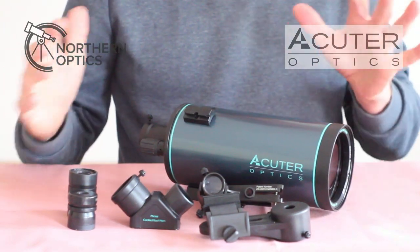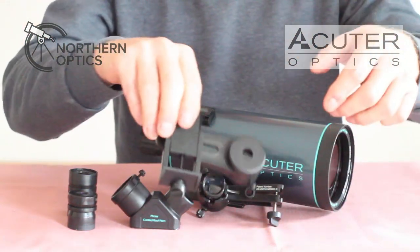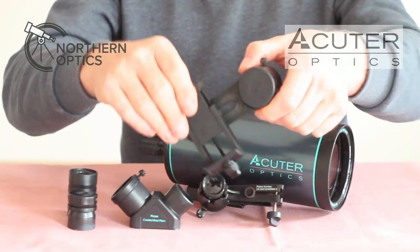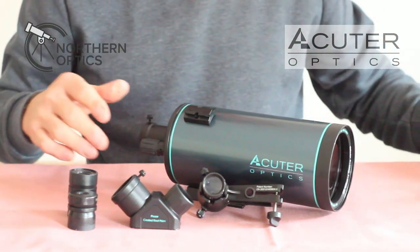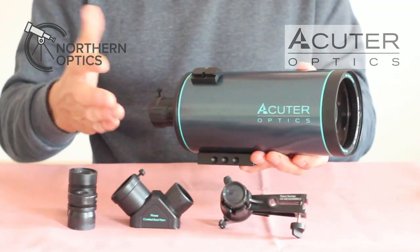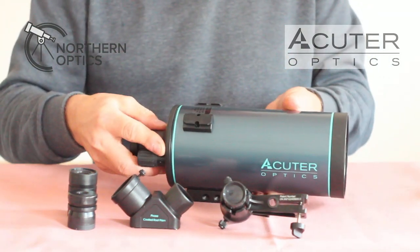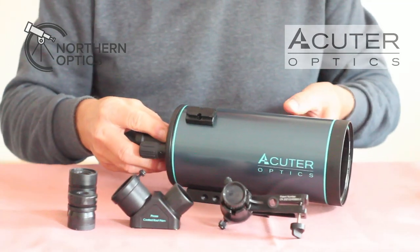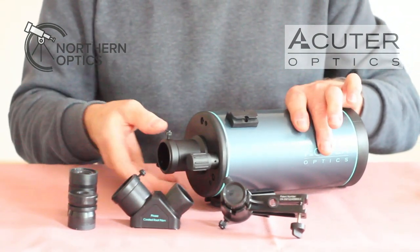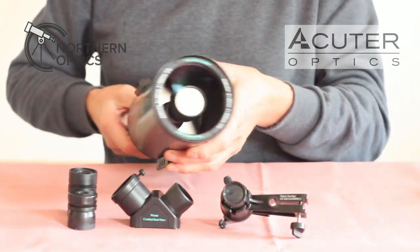Here we are with everything out of the box, lens caps and packaging removed. The OTA itself is very lightweight — remember it's just two kilograms total with everything including the bag. This is a Mak Cassegrain design, 800mm f/10. If you wanted to use it for prime focus photography you could get a T adapter and T ring.